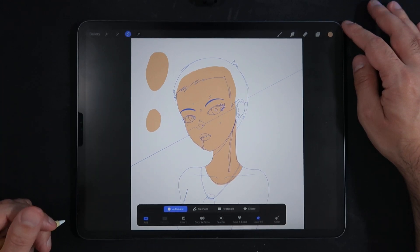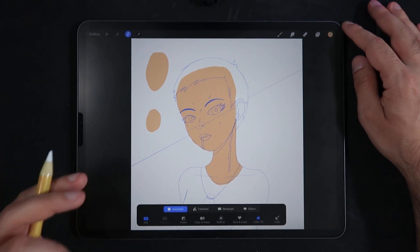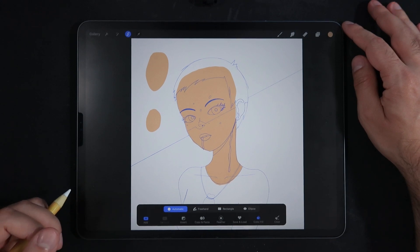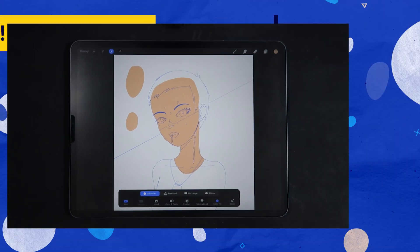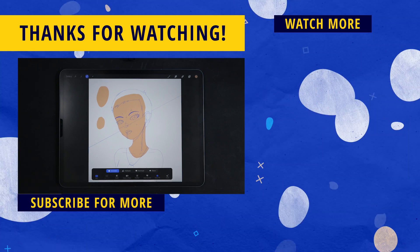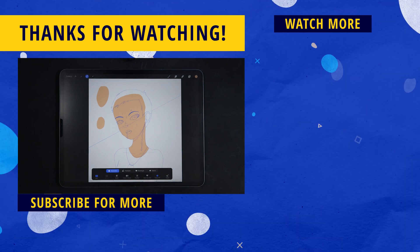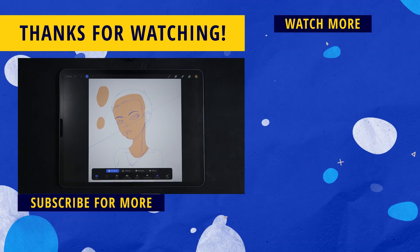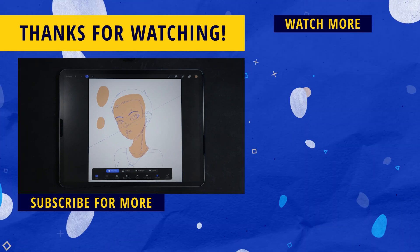That's it for this video! I hope you enjoyed it — if you did, a like would be super appreciated. Make sure to hit the subscribe button and the bell notification icon so you don't miss any tips, tricks, reviews, and speed paint videos to help you become a better digital illustrator. On the right side of the screen there's more content: one is my latest upload and the other is a video YouTube is recommending. Thank you so much for tuning in and I'll see you on the next one. Ciao!